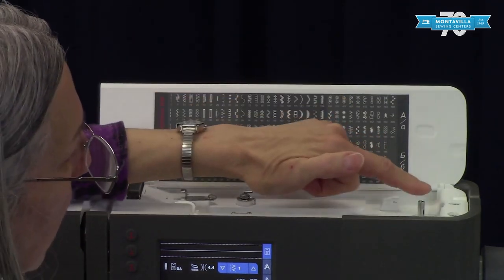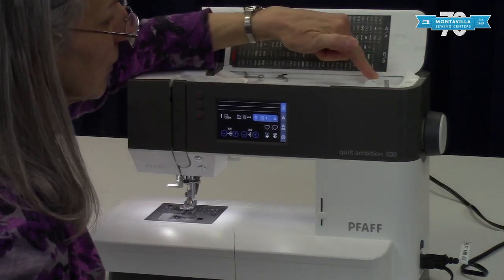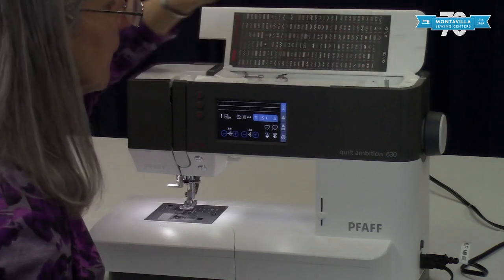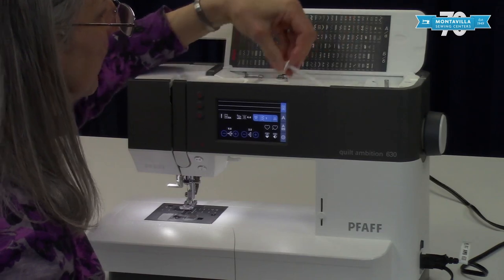Up here we have the spindle for winding the bobbin. Here we have a cutter for cutting the thread — once you've wound your bobbin you can cut your thread right there. Here we have the spool pin and on the spool pin we have a spool cap right there.